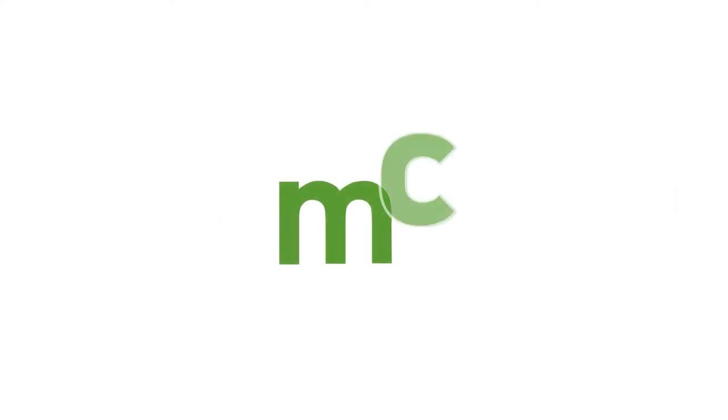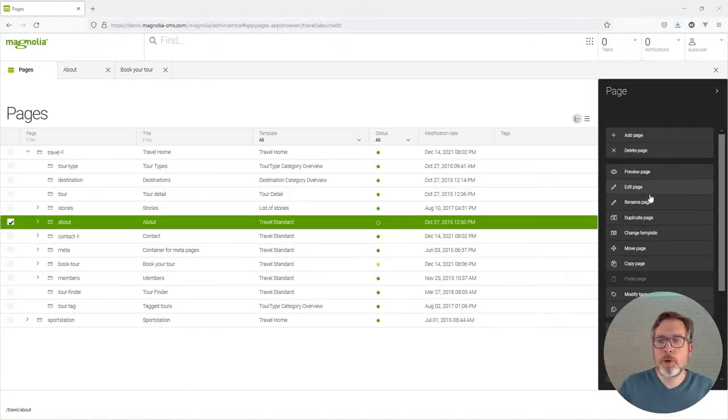Hi! Today I wanted to show you another nifty tip how you can make your life easier in Magnolia. Copying one component to another page is extremely easy in Magnolia.